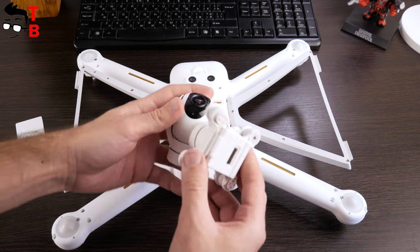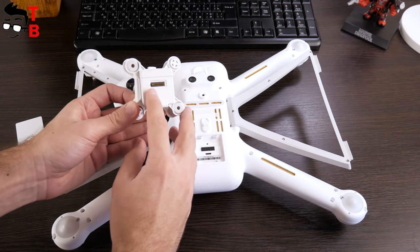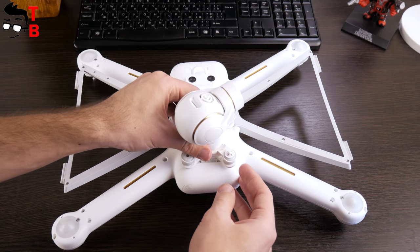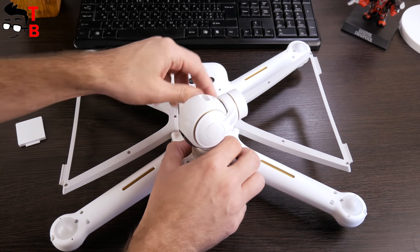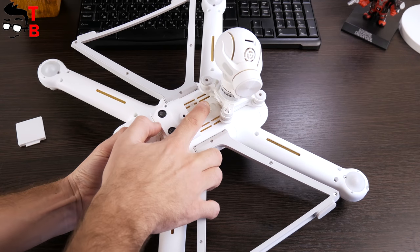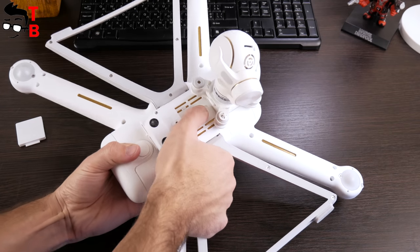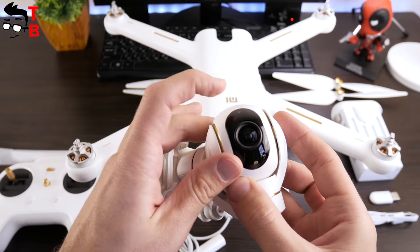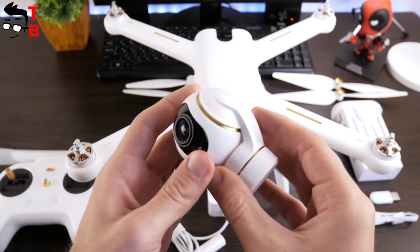As for the gimbal camera, at first glance it doesn't differ from the previous generation. Nevertheless, it is now able to shoot 4K video. This is a 12MP Sony sensor, and the camera is also capable of shooting Full HD video at 100 fps — it is amazing! On the back of the camera, you can see a microUSB port and a slot for a microSD memory card.